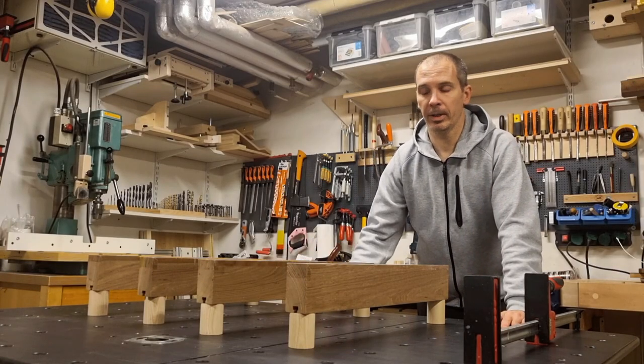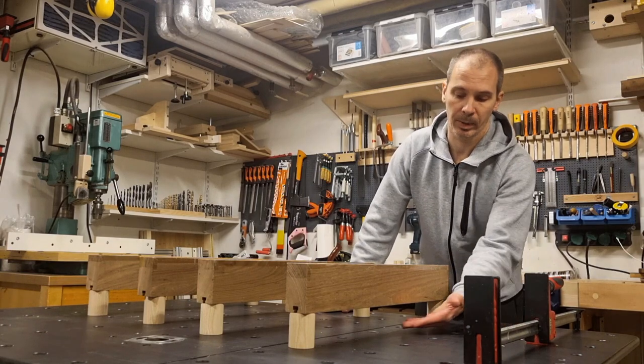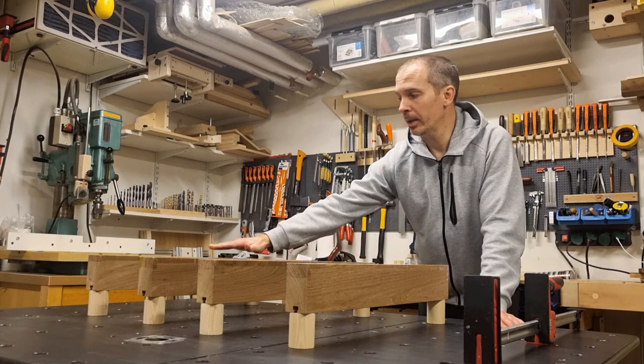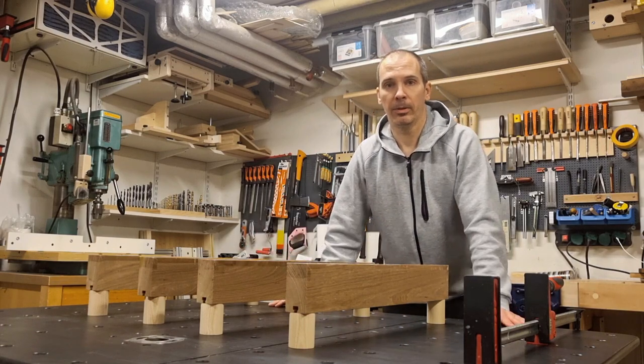The function of these elevated clamping coils is to raise the workpiece above the workbench so I can reach with clamps underneath. I have a total of four of these and they are exactly the same height, which is important to keep your workpiece level when you do the glue-up.